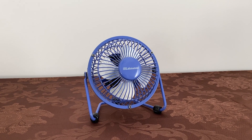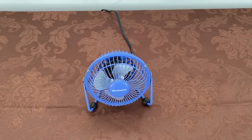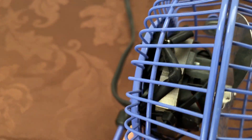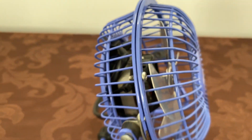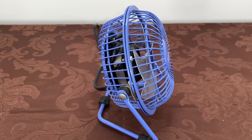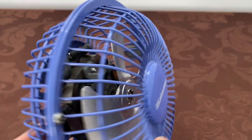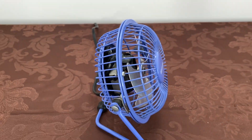I got this little fella off eBay in September of 2021 and unfortunately it was damaged during shipping. I made a video on this going over the extent of the damage — what happened was the rear bearing carrier, which is made of pot metal, was very brittle from age and heat, and had cracked from the fan getting shifted around in the box during shipping. So the entire motor and blade assembly was flopping about inside the grills and of course the blades got crushed.